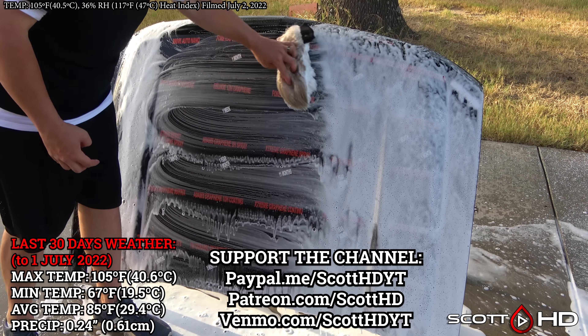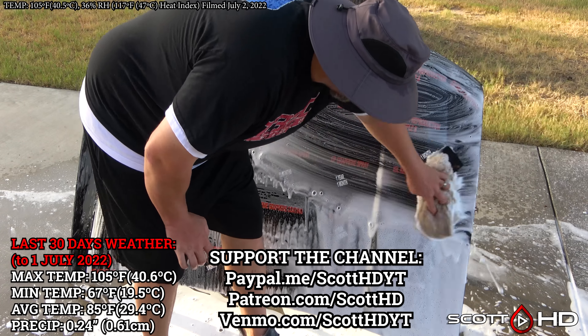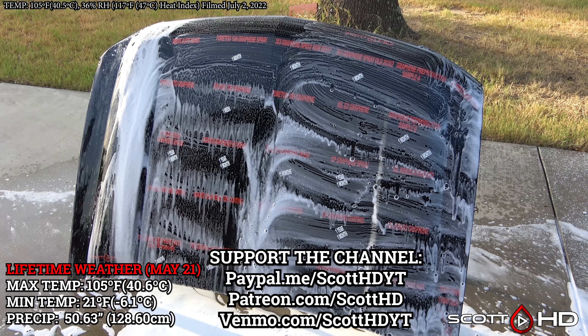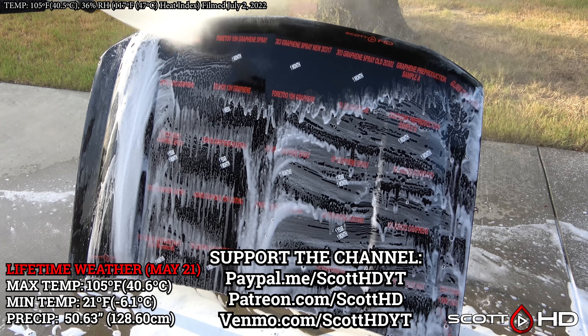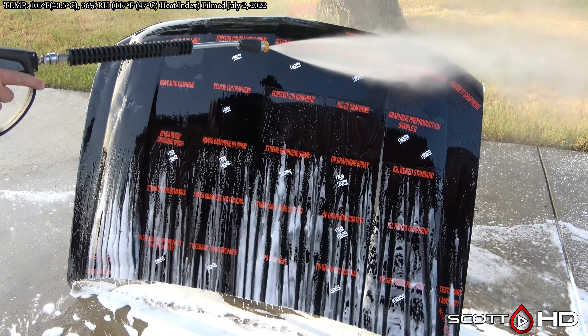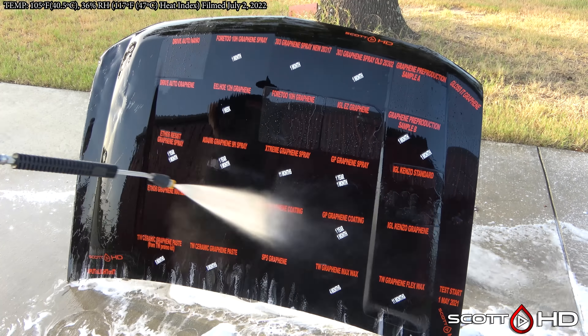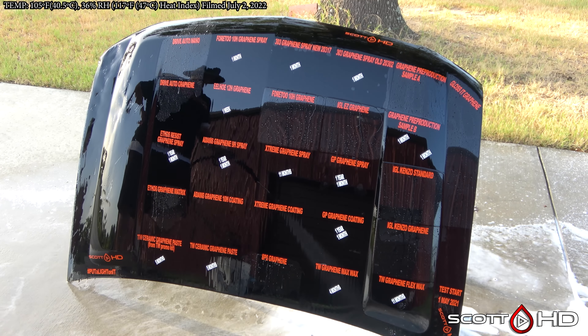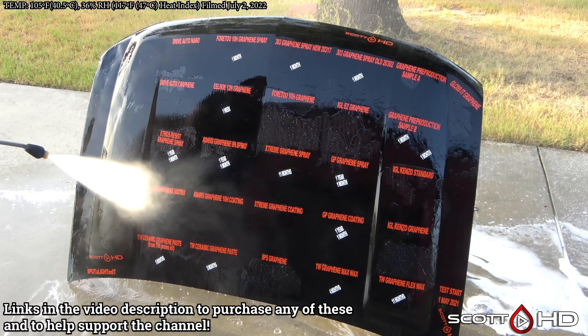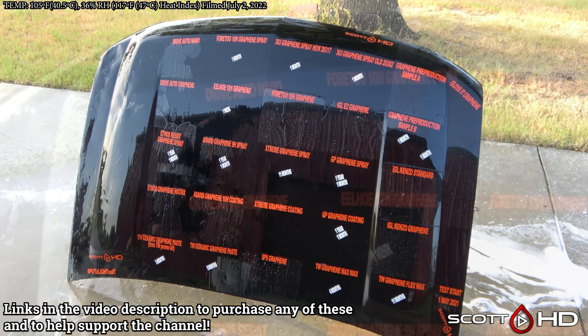It's the last 30 days and lifetime weather on your screen here. If you would like to support the channel, ways to do so are also on screen. 100% of the money this channel receives — including any YouTube ad revenue, Amazon Associates, anything — goes right back into buying more products to test, so keep that in mind. With that out of the way, let's see how things are holding up.